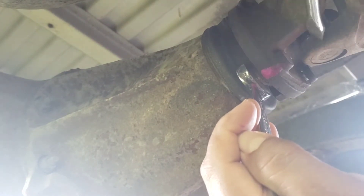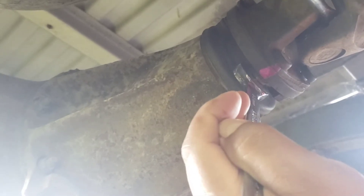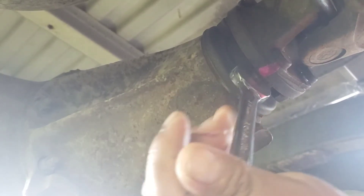You can just put the driveshaft down to the ground and it should do it. This time it was easy — it wasn't too hard.